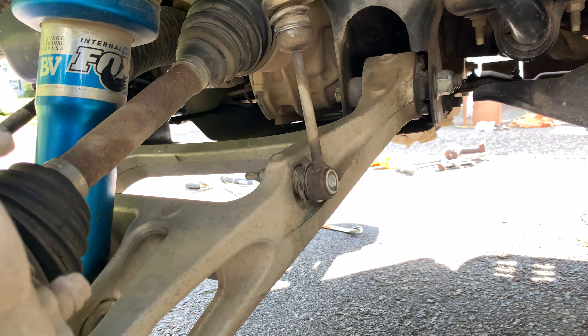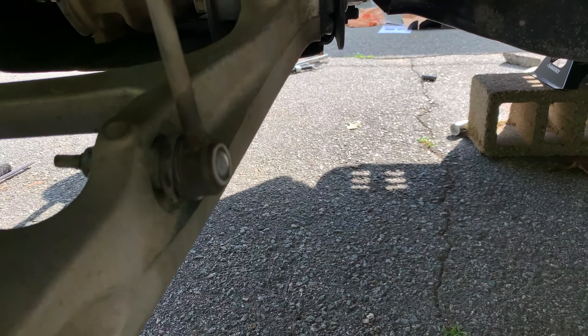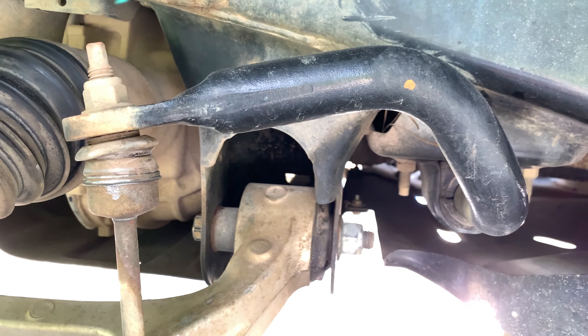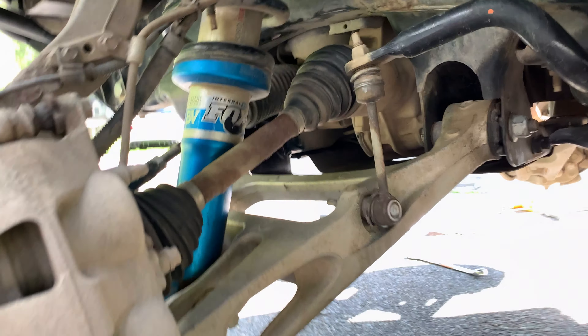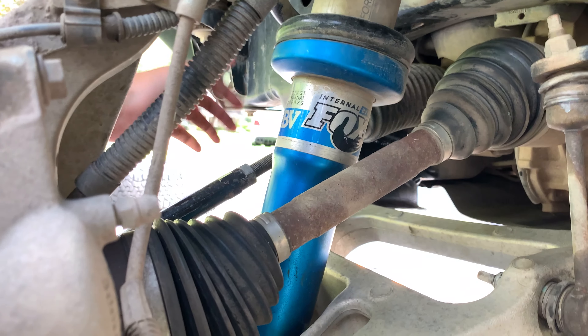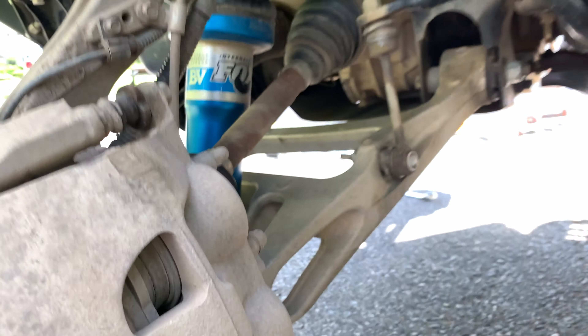In order to get the amount of articulation we need to reach this second bolt, we're going to undo the nut attached here on the left, and then loosen this top nut. That will allow us to get a little more play in the suspension to articulate the shock, which gives us the clearance we need and saves us the pain of pulling the entire shock out.